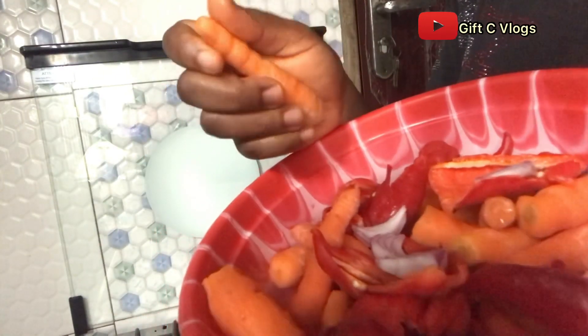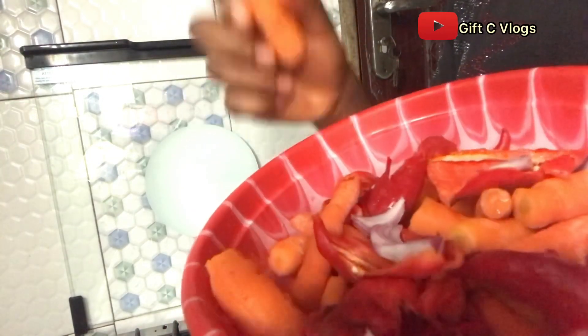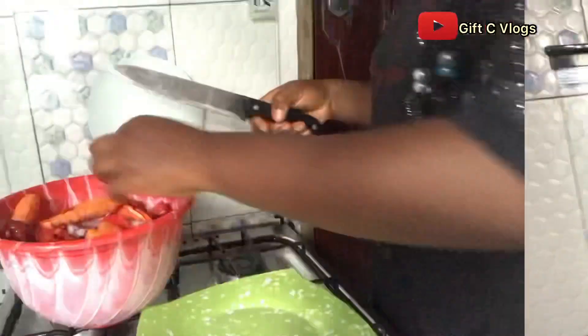What I want to do now is, because of the strength of my blender, I want to cut the carrots into tiny pieces so that blending doesn't strain my blender. I'll see you lovely people when I'm done.